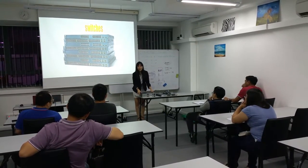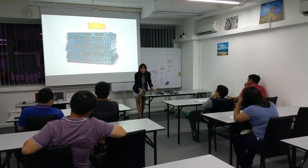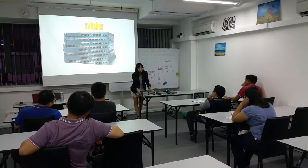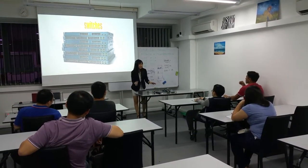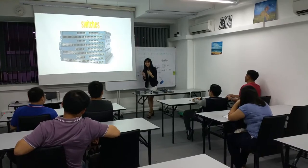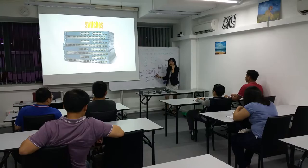Most of the time, we use it as a core switch or distribution switch if there are multiple buildings. But if your company is only one floor, you don't need those — don't overkill. Don't recommend those because it's really expensive. If your company is only one floor, just use this as your core switch.